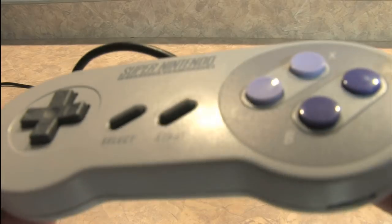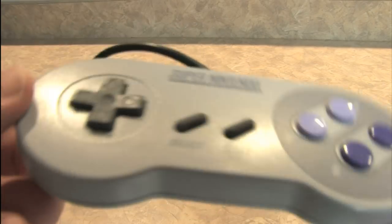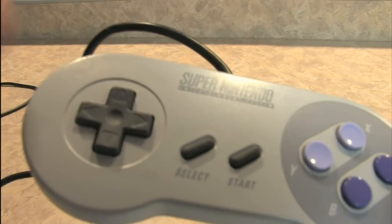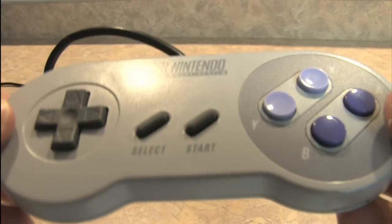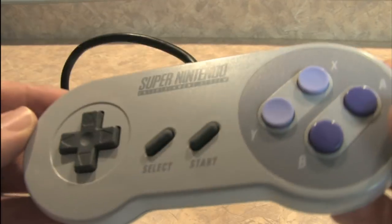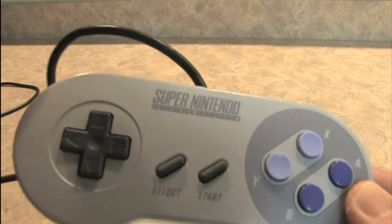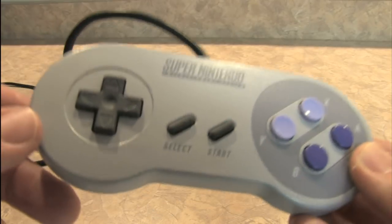This is a fairly versatile controller in that it's easy to use and effective for a variety of different styles of video games, like driving games, spaceship shooting games, adventure games, Mario Brothers games, and Street Fighter 2 — video games that required more than just one or two buttons to work properly. So this is an important controller to look at in that it comes from the era right at the beginning when game companies were starting to fill their controllers with buttons.